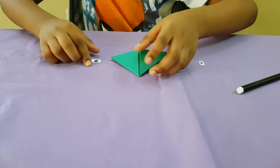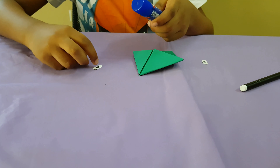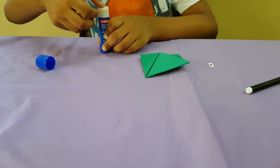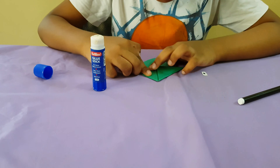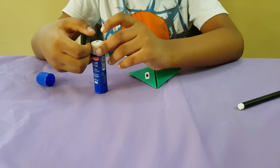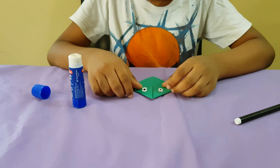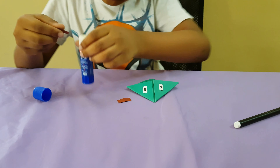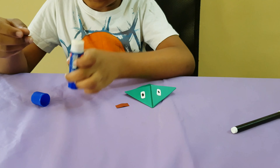Now take the diamond and glue the oval onto the back. After applying the glue, stick it into the diamond. Then take those rectangles and paste only a little bit on the edge. Now paste them on.